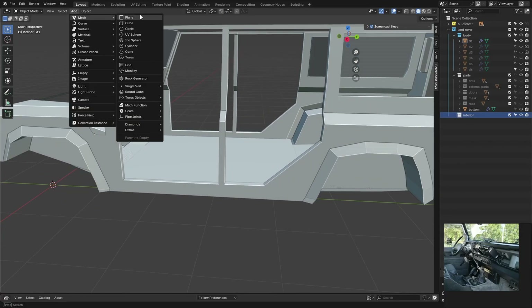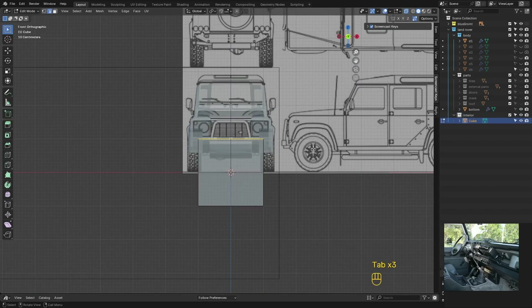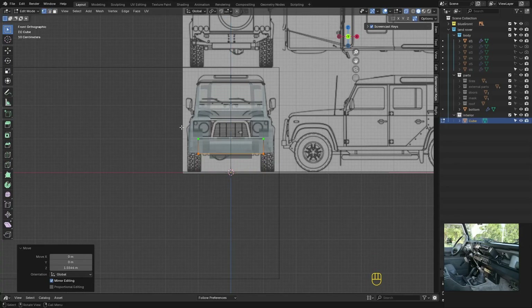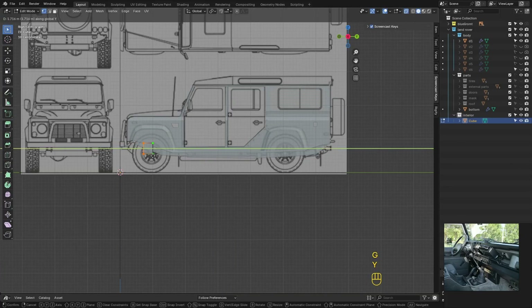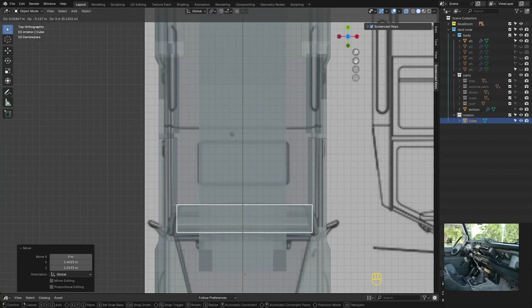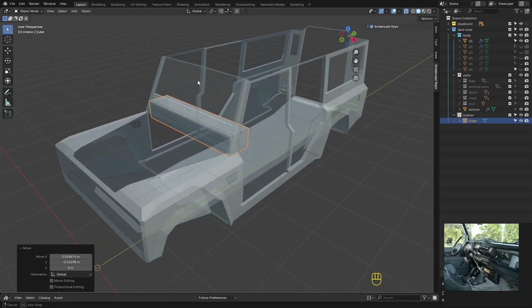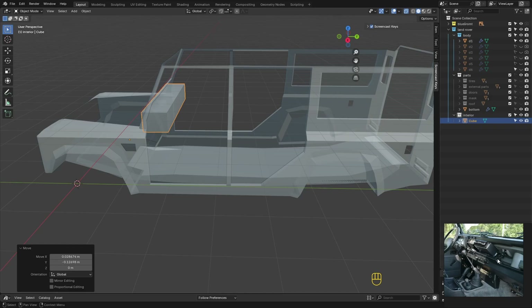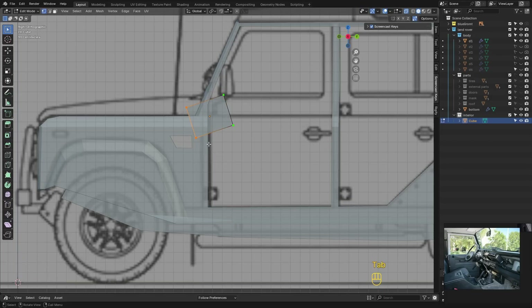Let's add a cube, shape it a bit, and place it into position. This will be our dashboard. Form the basic shape of the dashboard.